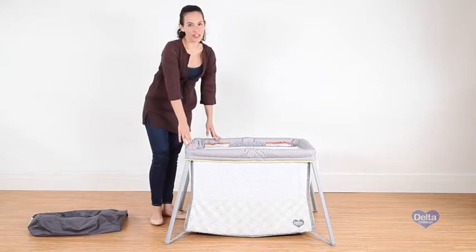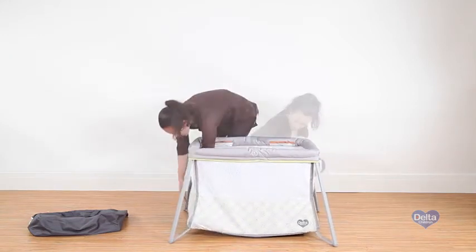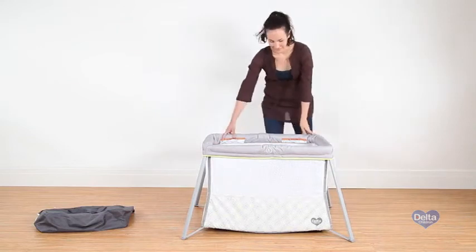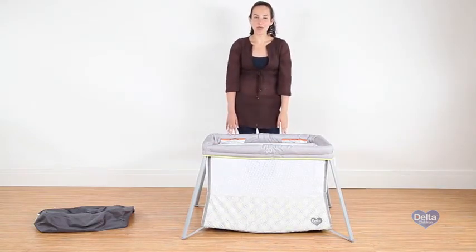Make sure to repeat that for each corner, and that's it. Easy, right? Now we're gonna put it back in the bag.